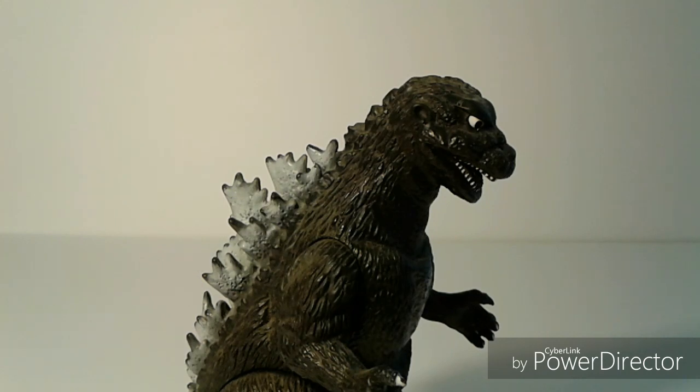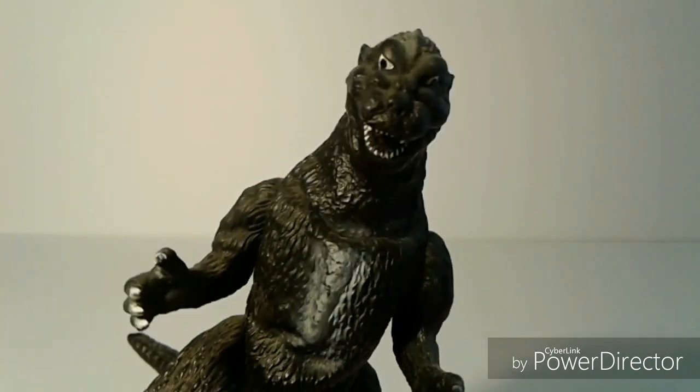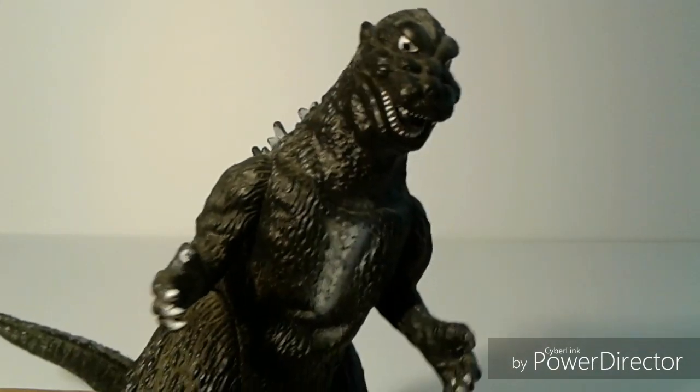He's incredibly intimidating in this movie. Comparing this to other Godzilla designs, this one stands out for being possibly one of the creepiest, because the eyes in the paint job just look very terrifying as they're always looking down.